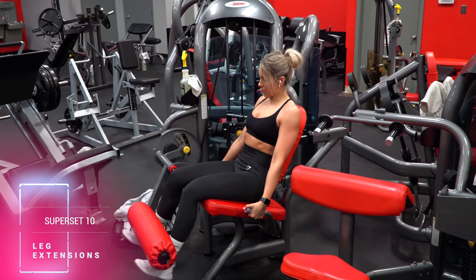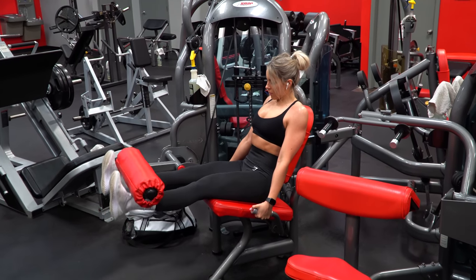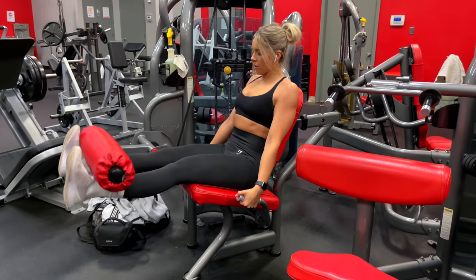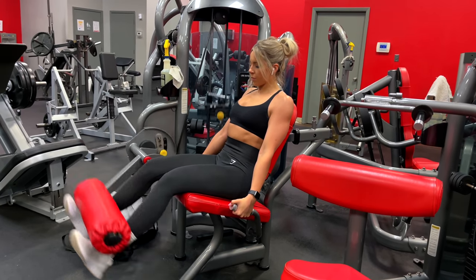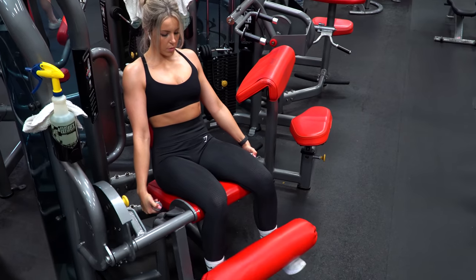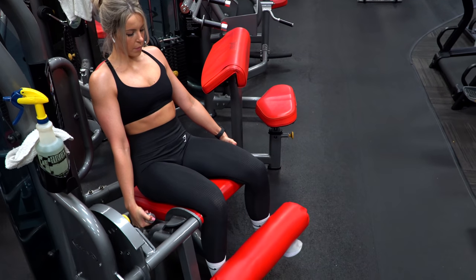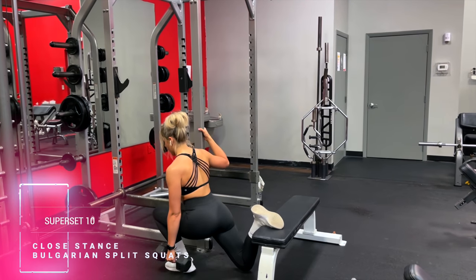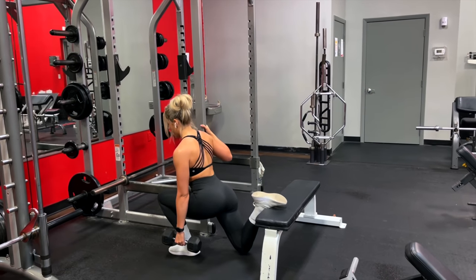And finally the last superset — this one is for the quads and if you really want to feel those quads working, this one is for you. I start off with leg extensions. Note: I drained my camera batteries filming so long and had to film the remaining sets on my phone, so if you notice a switch in lighting that's why. Once I finish the extensions, I get up and do closed stance Bulgarian split squats holding a dumbbell or kettlebell, and that closes out today's video.